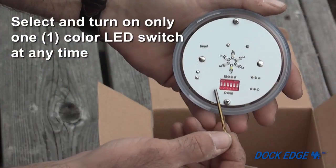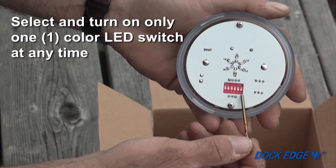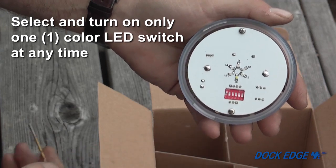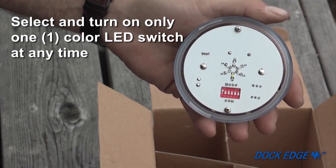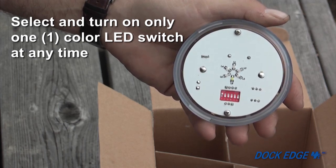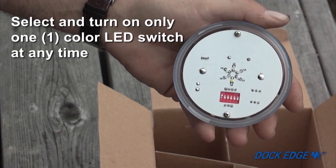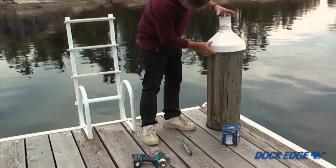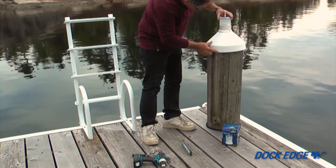Underneath the top of the piling cap light is a series of switches which will allow you to choose one of six colors of illumination. Only one switch should be turned to the on position at any given time. Turning on more than one switch may result in the piling cap light not operating properly. Once the color is set, simply screw the top back onto the piling cap light.